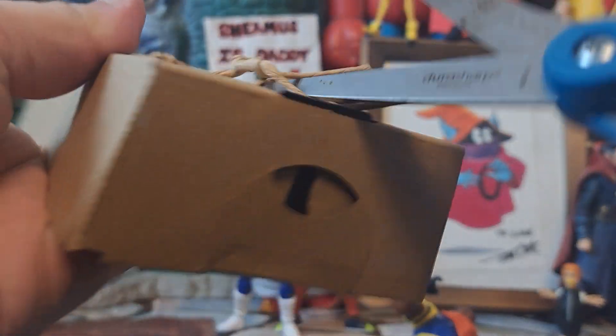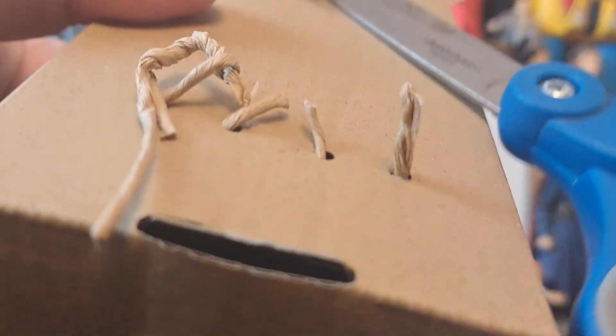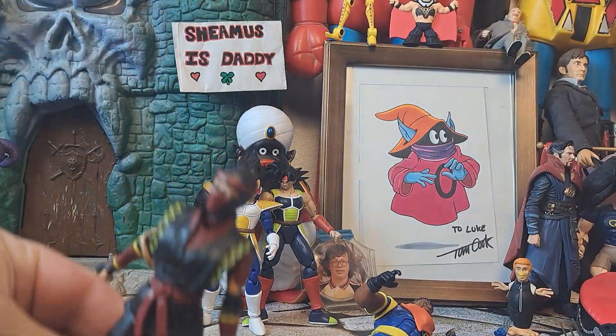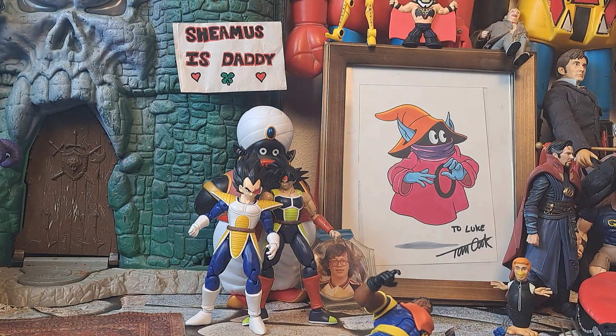If you still believe that your politicians love you, you can at least believe your dog can take care of you if you're hurt. She is a ninja in the ways of the ninja. Vipra is her name.